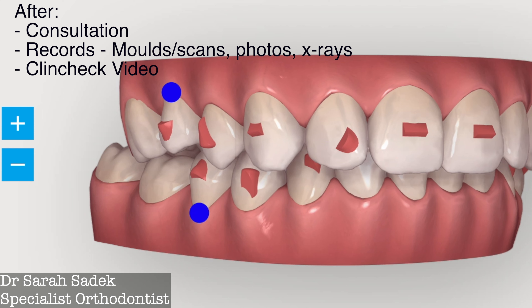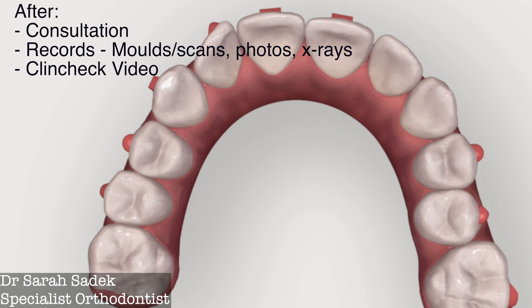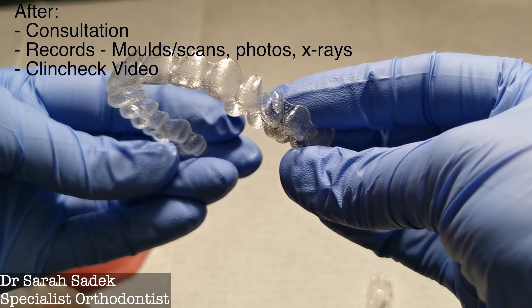What the attachments do is they allow the force to be varied on different teeth, they allow the direction of the force to be specified, and they allow teeth to rotate more easily in specific directions. So they act in a similar way to the brackets that you get on your teeth with traditional braces. That's what the attachments are there for.